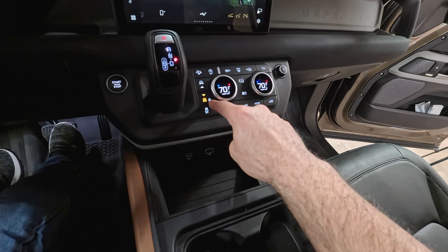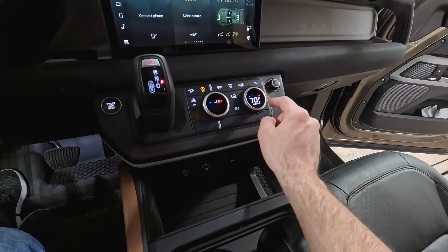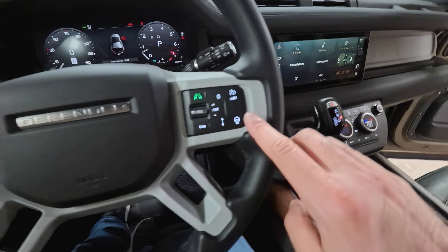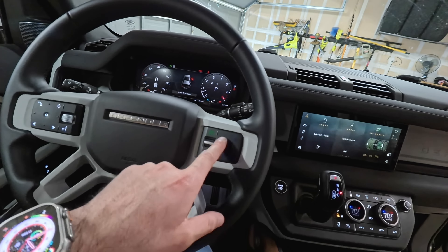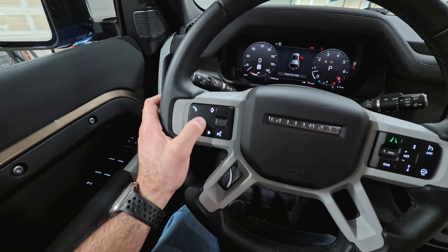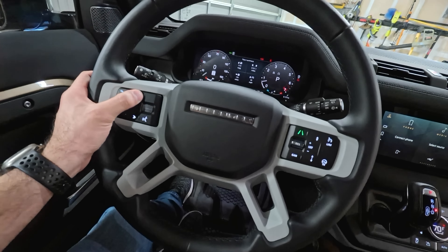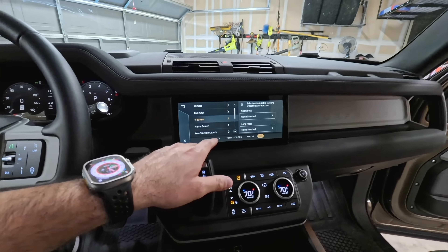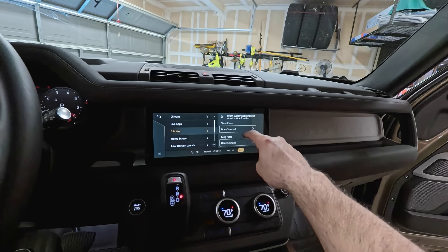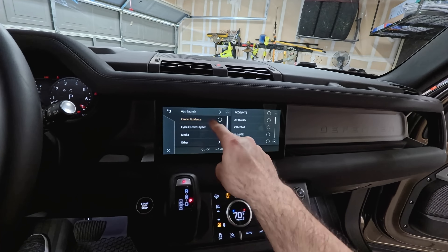Your engine auto stop button can be found here if you don't like that feature. Climate controls are right here. You can push to use ventilated or heated seats for both the driver and passenger side. The heated steering wheel button is located here. Lane keep assist can be enabled or disabled right here. Additional controls right here navigate between the little screens, volume knob. The diamond button is your favorite shortcut button — long holding it will quickly take you to the customization menu where you can set a short press or a long press to change certain things.